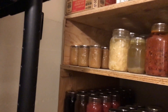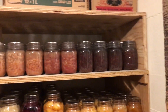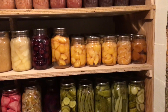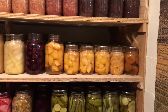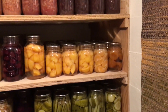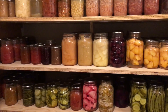Up here there are some lunch-size applesauces, a few meats and soups for my husband, and lots of canned dry beans. Down here is mostly fruit: apricots, oranges, peaches in a couple of different sizes. A few things in here are a couple of years old and starting to lose quality — these apricots from 2016 are losing a lot of their flavor and getting discolored, but they're still edible.